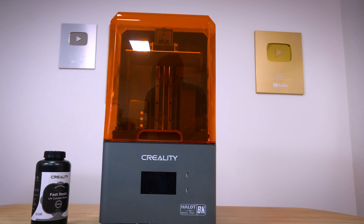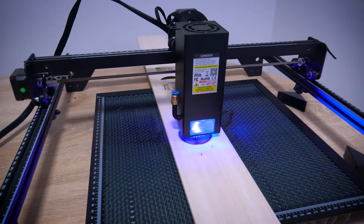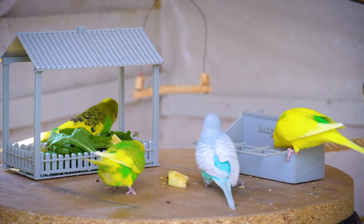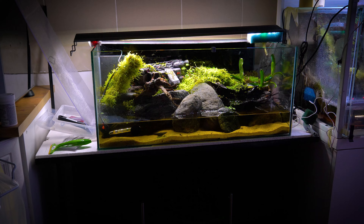In my previous videos you might have noticed that I have two 3D printers, one for resin and the other for FDM filament, along with a laser cutter and engraver. I've used them to create various accessories for my budgies, including toys, dishes and even a starship for my vampire crab.